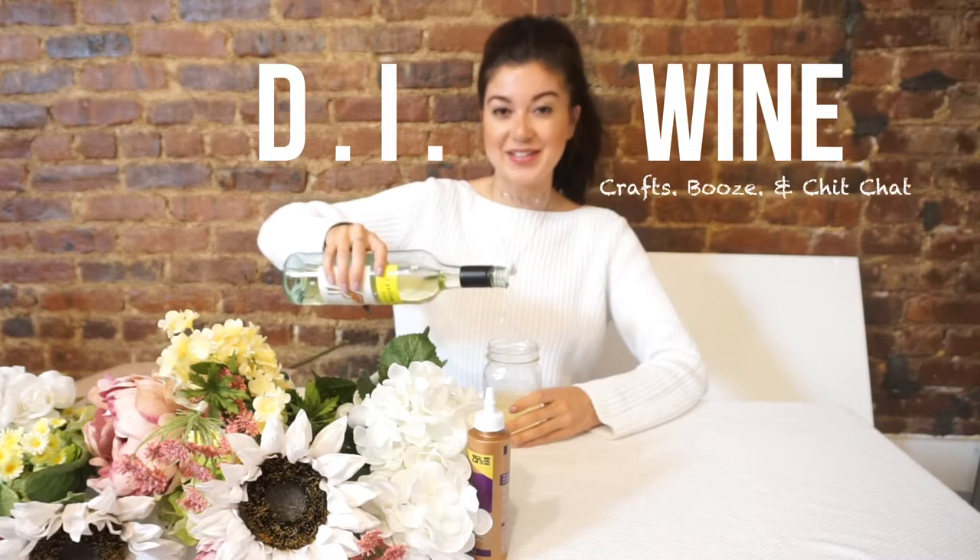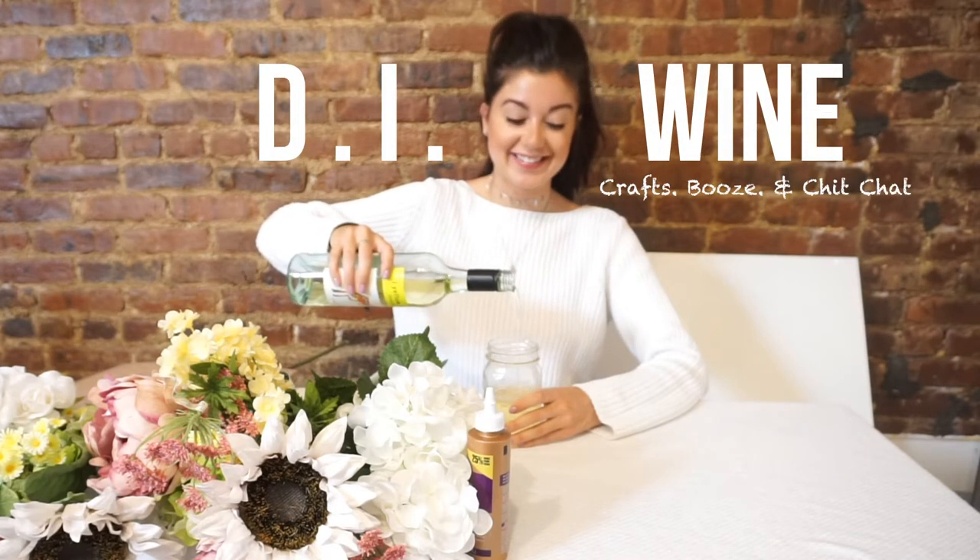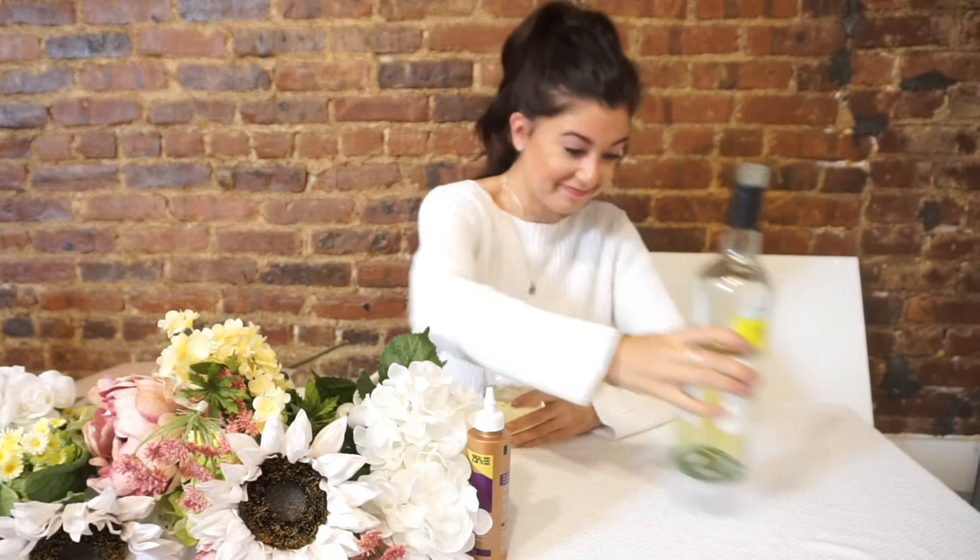Hello and welcome to another episode of DIY. Are you looking for unique dorm and apartment decor ideas? Keep watching for more.